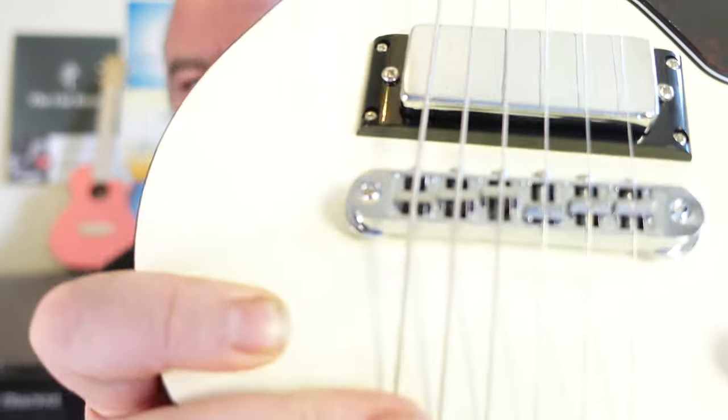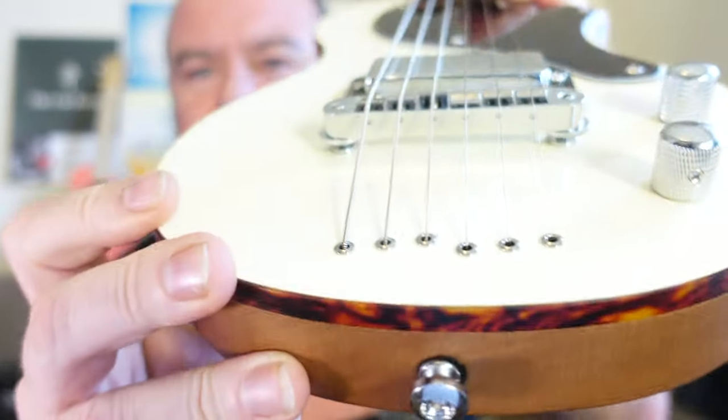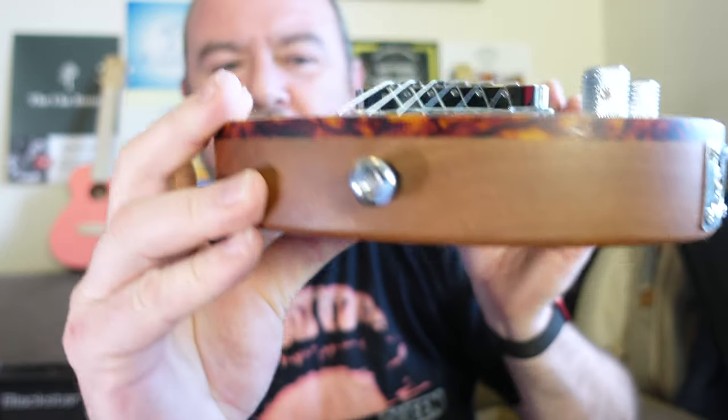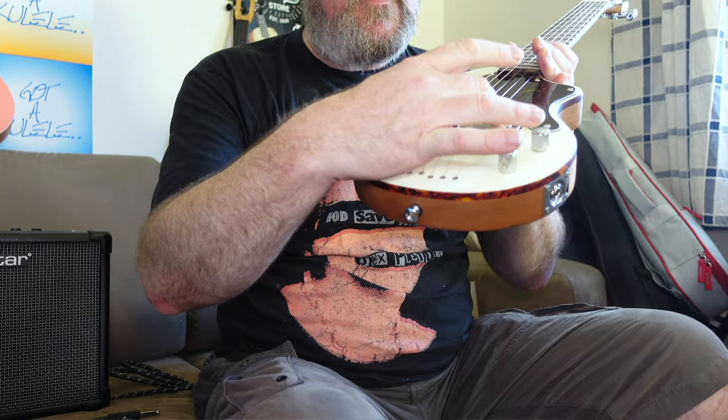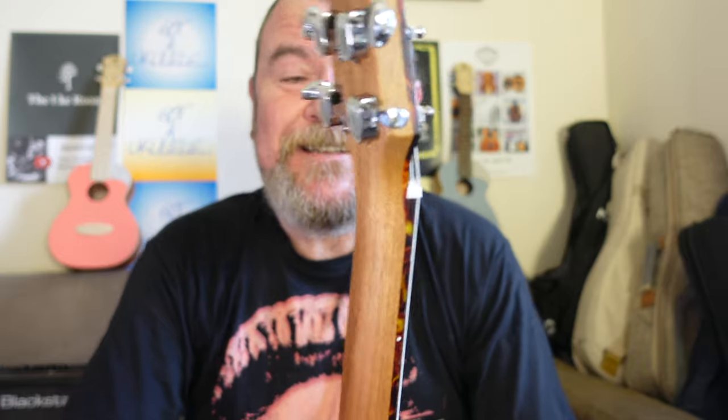It's got a standard Gibson-style TunoMatic bridge for setting your intonation really accurately, and the strings run straight through the body to help with resonance through these ferrules that come out on the back. A couple of strap buttons as well. It comes with just one pickup — a mini humbucker — with volume control and tone control. The neck is really nice and smooth because all the back of this is satin. It's a 20.7-inch scale, so it's short for an electric guitar, but still a 43mm wide nut, and that nut's made of bone. 19 frets on the rosewood fingerboard, edge bound with more tortoiseshell.